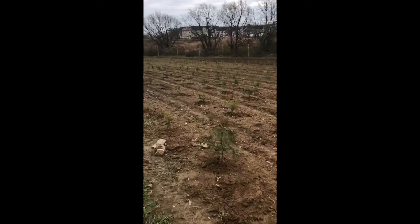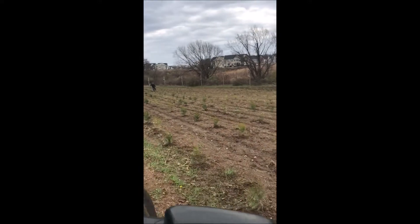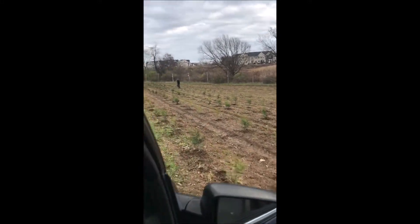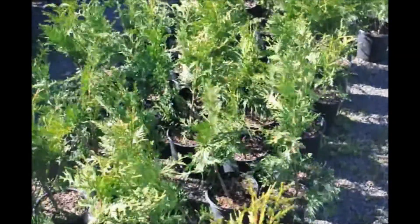These rows are about six feet apart because our brush hog is a 48 inch or a 42 inch brush hog, which allows us to drive up and down the rows and easily maintain the trees.